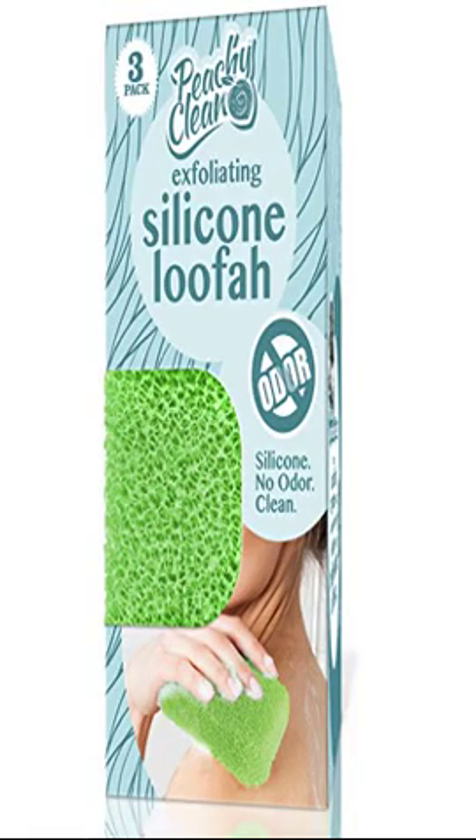Antimicrobial Odor Resistant Exfoliating Silicone Lutha by Peachy Clean. It measures 4.5 x 2.75 inches, exfoliates and cleanses skin, and is recommended for use with your favorite body wash or soap. Safety warning: if irritation occurs, stop use. The product is exfoliating but should not cause pain. Do not use on rashes or open sores. Wash the Lutha with gentle soap before first use and rinse after each use. Use with water or soap of your choice. Do not use dry.